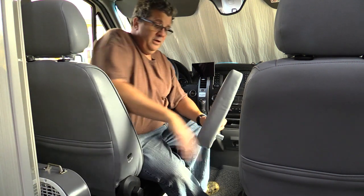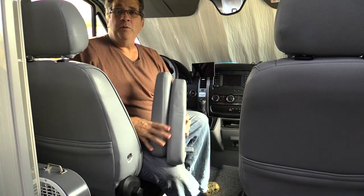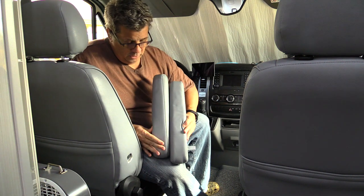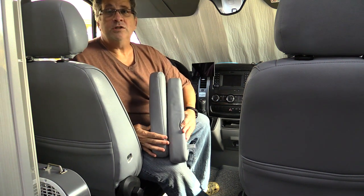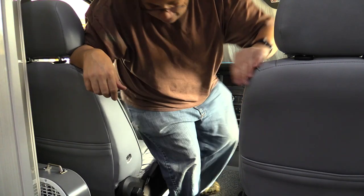So now I've increased the distance between the seats when walking through by a good six inches or so, which makes it a whole lot easier — especially since I'm a big guy. I can walk right through now with no problem.